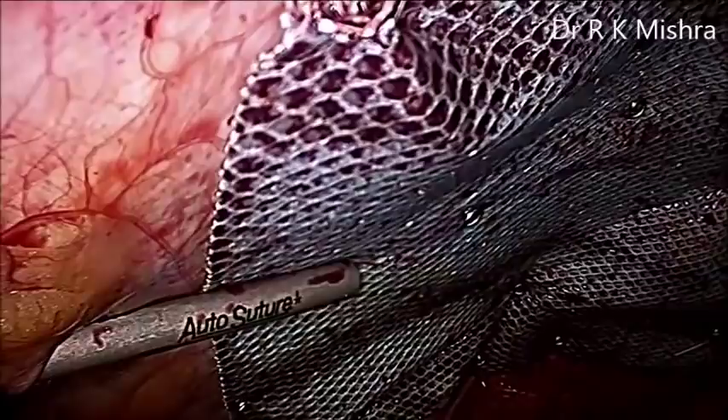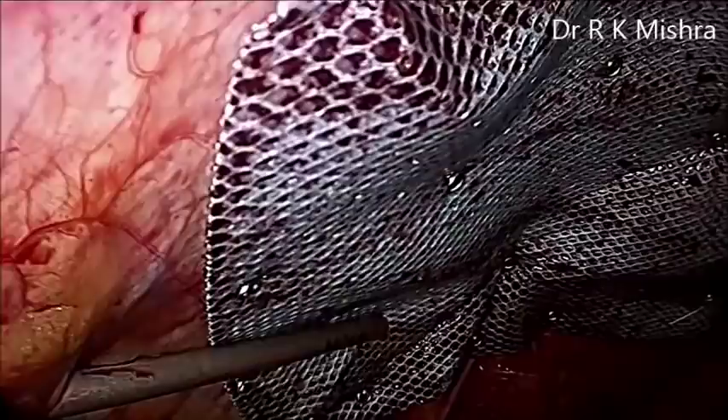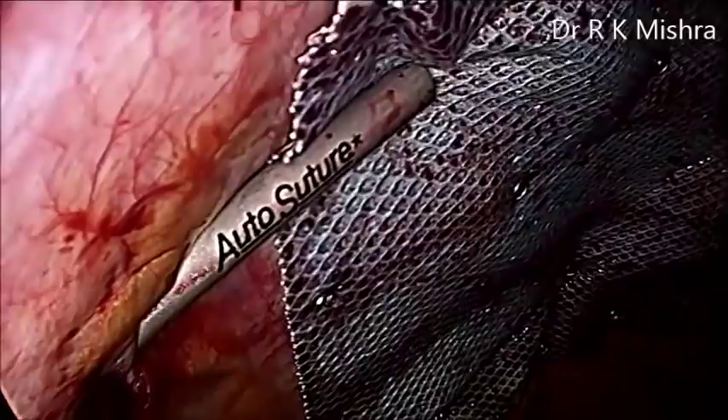Now it is almost fired all around. You can check it again and fire a couple more if required. Thank you very much for watching this video. This was a simple case of laparoscopic repair of umbilical hernia.